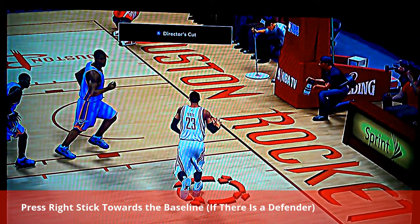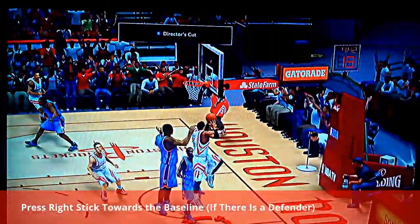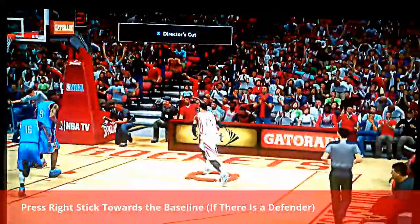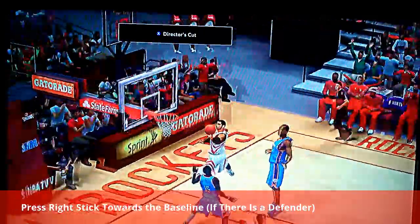If you don't know how to do a reverse layup, you move the right stick towards the baseline. You can see here Sergi Ibaka is about to block my shot — right stick to the right, bang! And that will trigger that cool animation and a very sick layup will be made, Sports Center top 10-like.